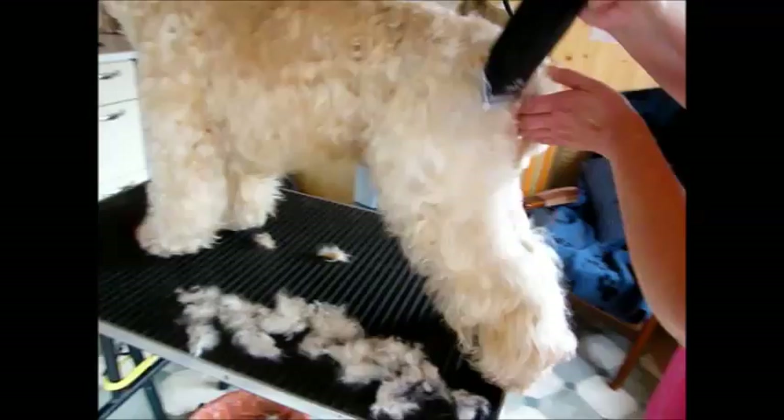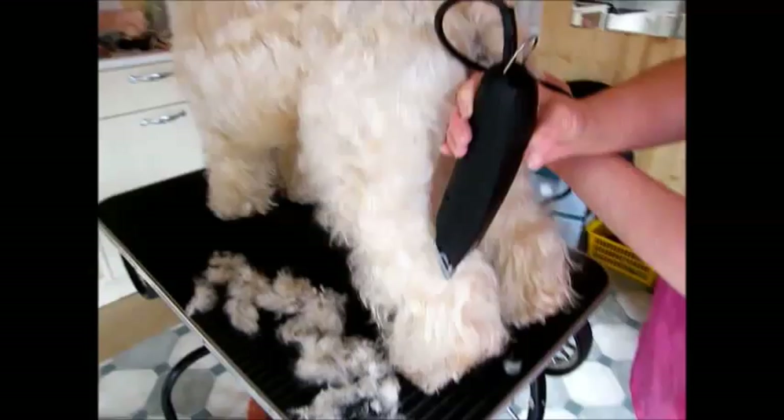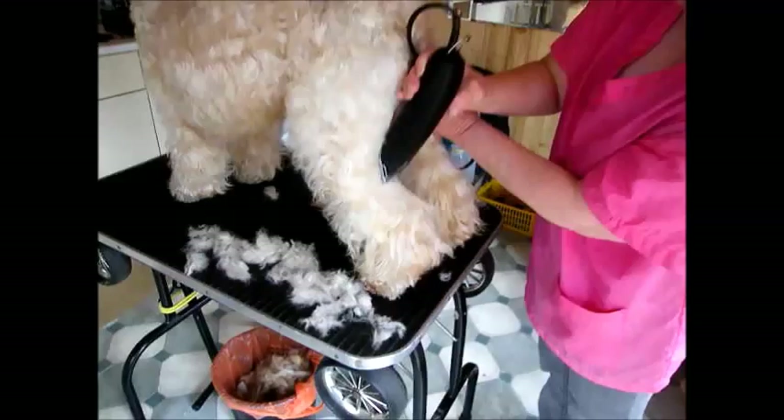Be very, very careful with boys around the testicles — hold them out of the way, just like you do for the girls with their private parts, just keep it down. Go in as far as the hock if you want to; you can take the hock away, but if you're showing your dog, do not take any further than the hock, which is here.